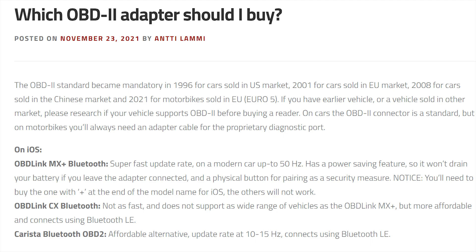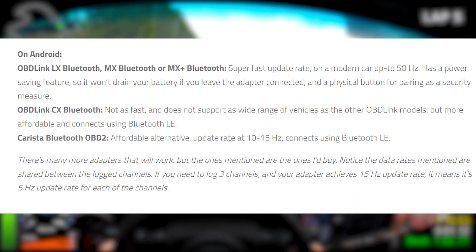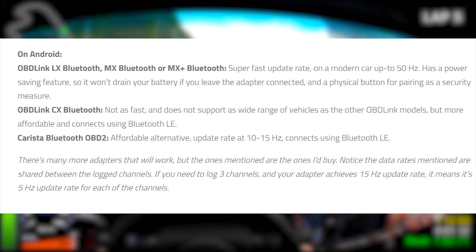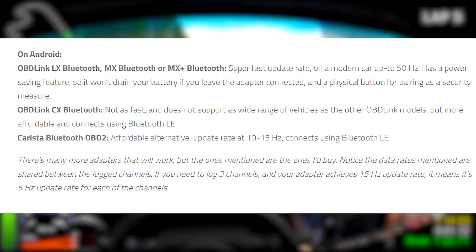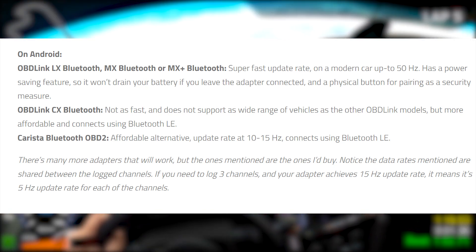For iPhone options, RaceChrono recommends the OBD-Link MX Plus, a 50Hz option coming in at $140; the OBD-Link CX at $80; and the Karista Bluetooth OBD, which ranges from around 10-15Hz, coming in at $30. For Android, the same options apply with the addition of the OBD-Link LX, which is actually the one I have. It's currently at $90, but I got it about a year ago for around $75.